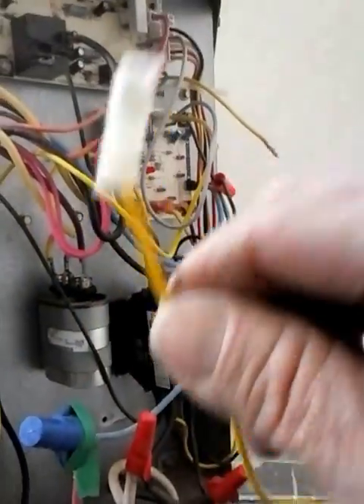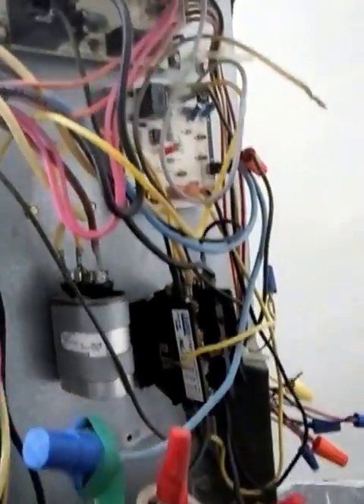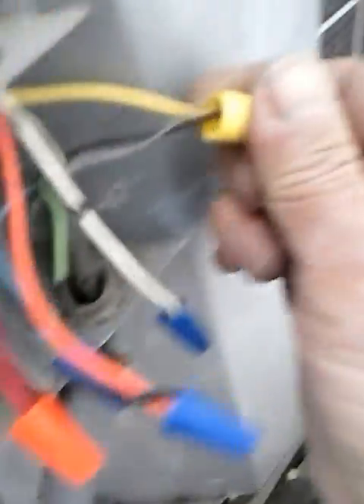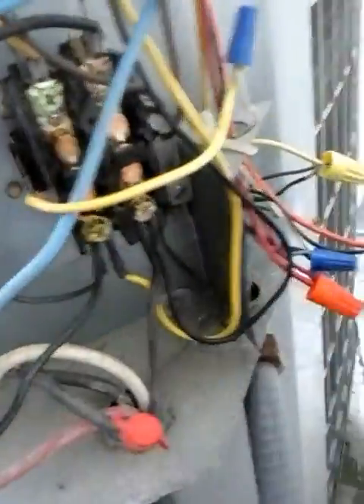Anyway, here we go. I found a dangling pressure switch — that might be another pressure switch issue. I was going through this a few minutes ago. What a clusterfuck. But yeah, this is a real piece of work. That is a new contactor, and as you can see, there's only one screw on it.